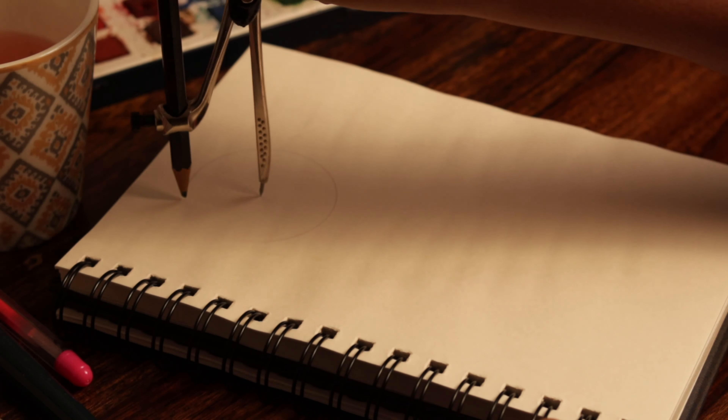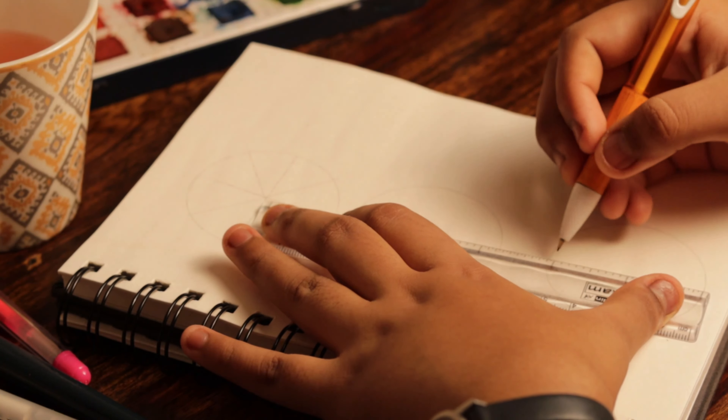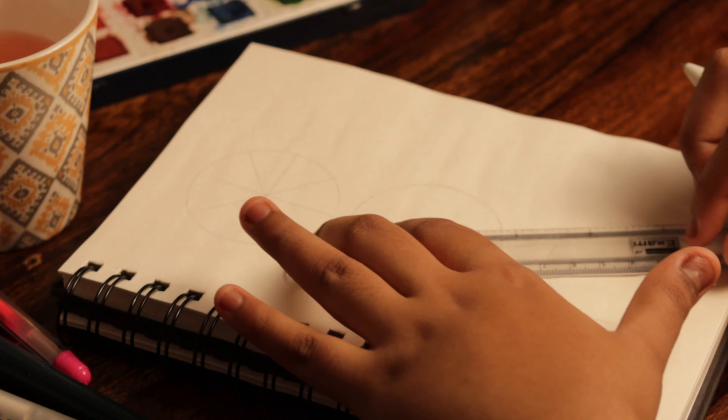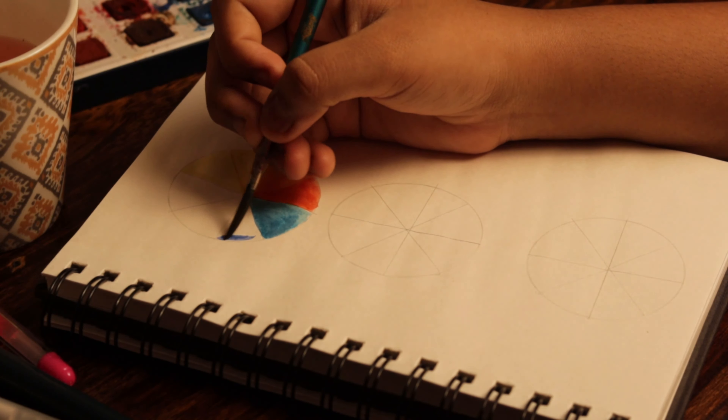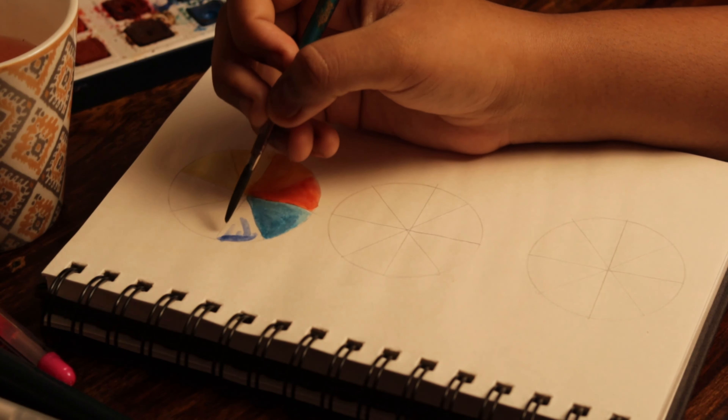Last but not the least way to fill your sketchbook is to create several color wheels. They can be based on a simple basic color wheel, or based on cool or warm colors, or you can just simply mix several colors to test out how they work together.